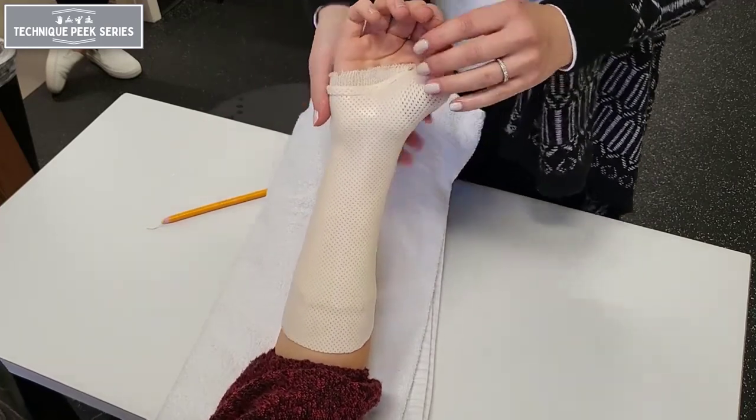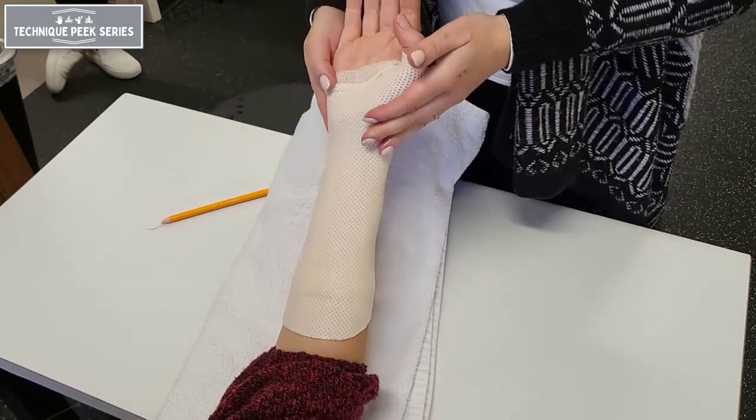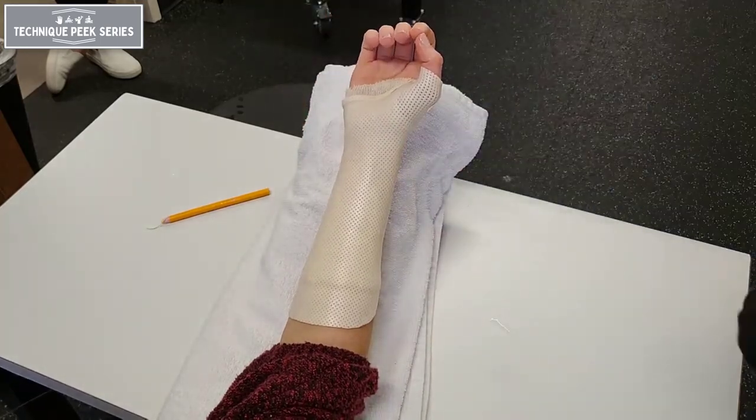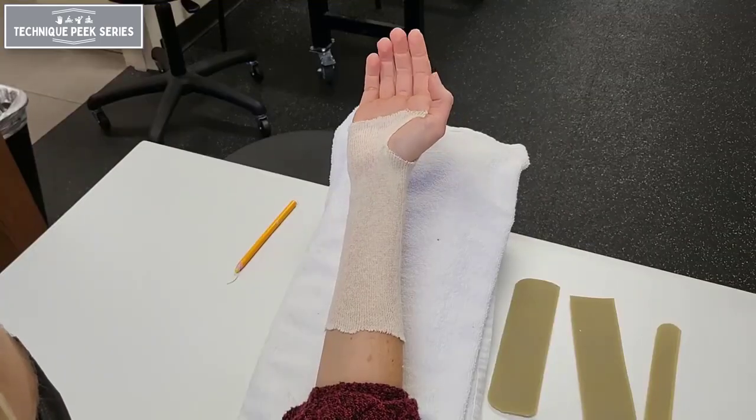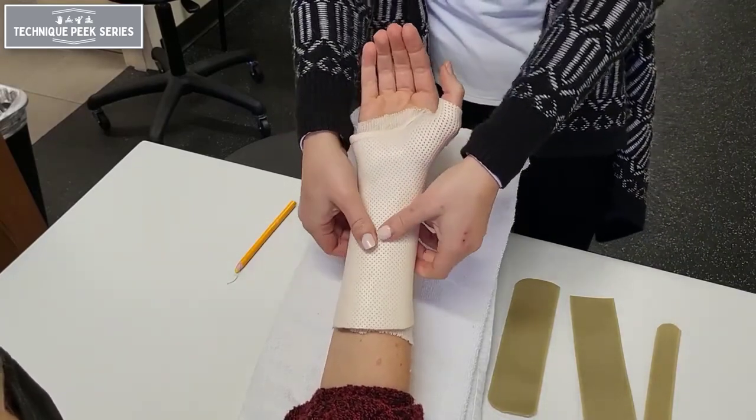Once hardened, check one more time for clearance of the IP joint of the thumb. Also make sure the patient is in a comfortable and functional position of thumb abduction, ensuring they can touch at least the index finger — this will ensure greater ease with functional activity while wearing the splint.